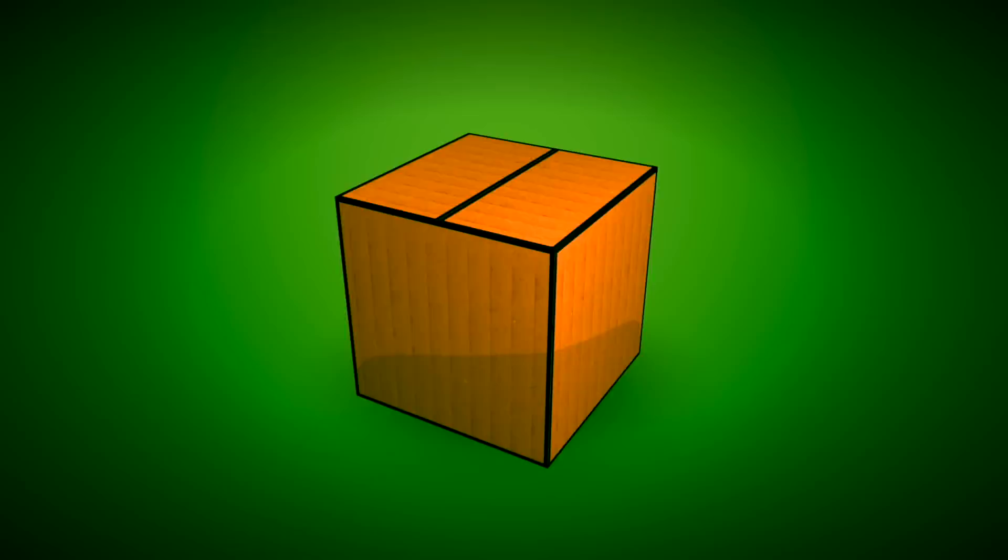Hey guys, today we're checking out Tonewood amps. If you don't know what a Tonewood amp is, it's an amplifier that uses a little rubber plunger to press against the body of your acoustic guitar and it turns your acoustic guitar into the speaker, adding effects like reverb, delay, and chorus.